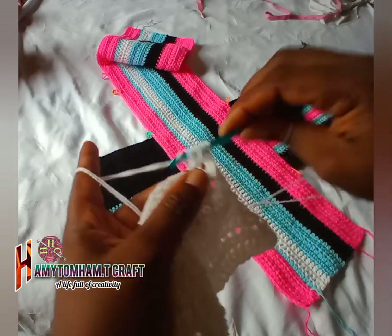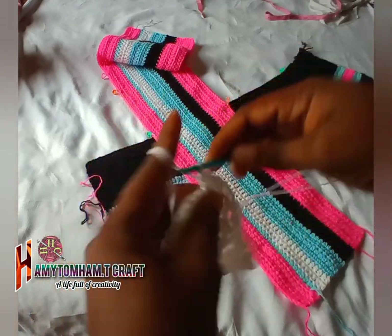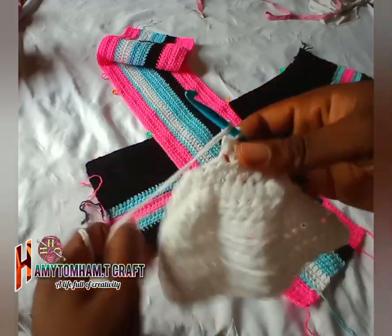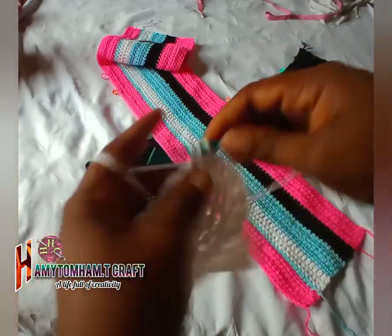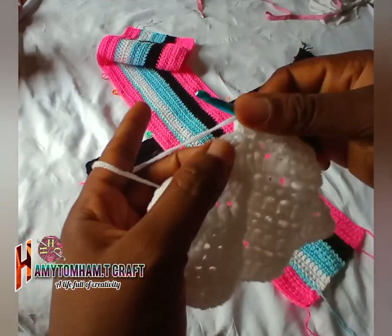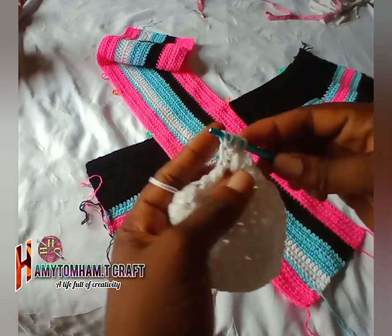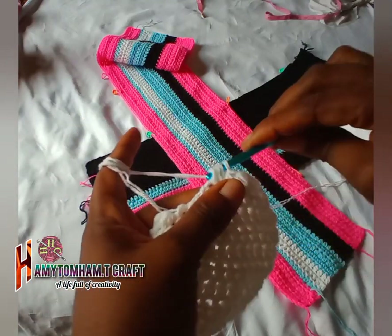For the ninth row I'm just going to reduce one on each side for two rows — this row and the next row at each edge. At the last two stitches you join them together. Repeat the same thing for the next row as well.